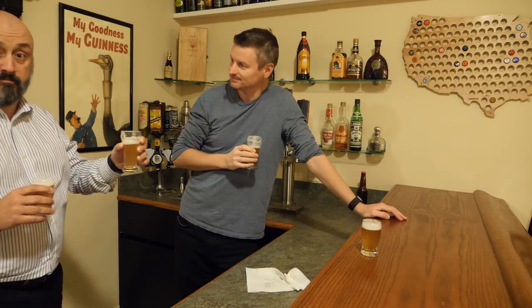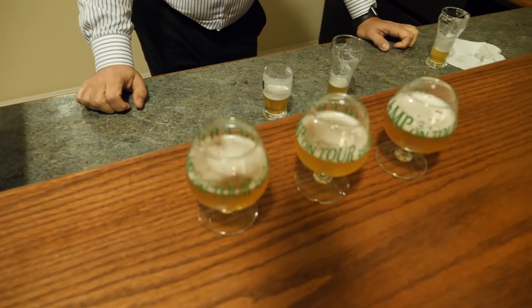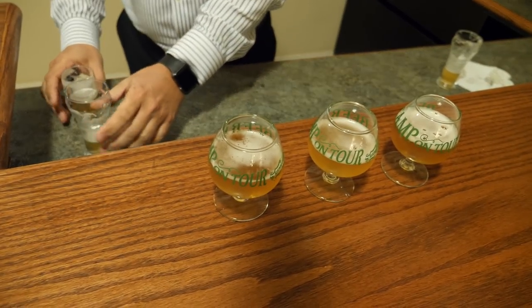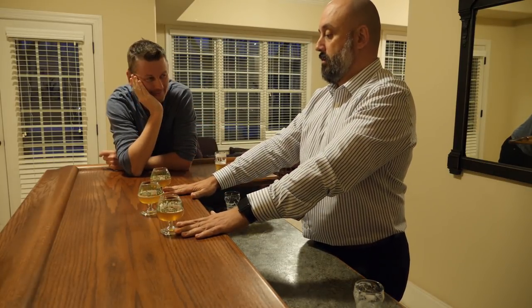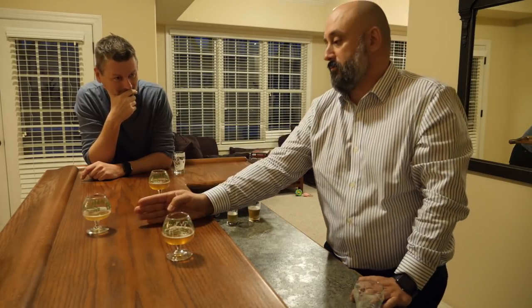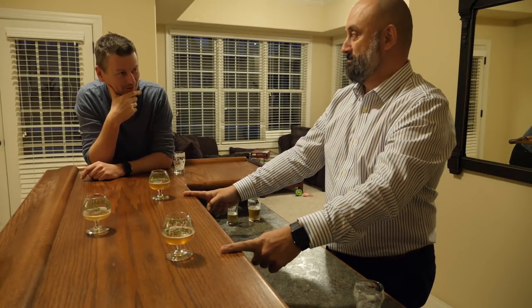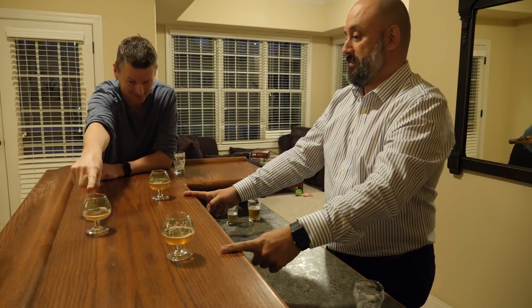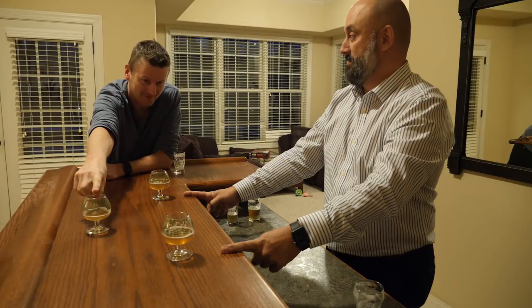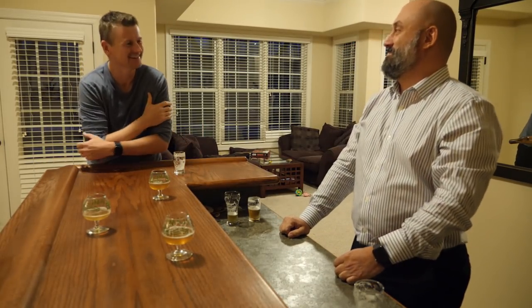I will never drink a Blue Moon again — this is good! We've got three beers here: two of these are the same beer and one is the other. Can you tell which is which and name them? I thought these two on the end were the same. I would say this one is the one fermented with the orange, and these two are just the zest. You're ready for the results? The odd one out was that one — you correctly called it! That one is made with the oranges fermented in it. I can't believe I nailed it!